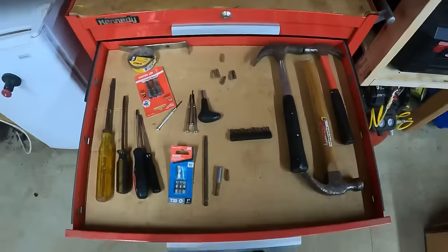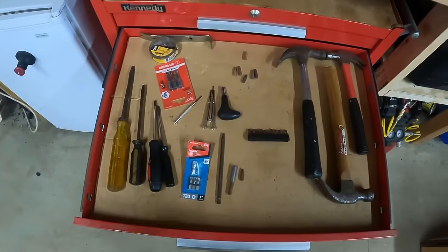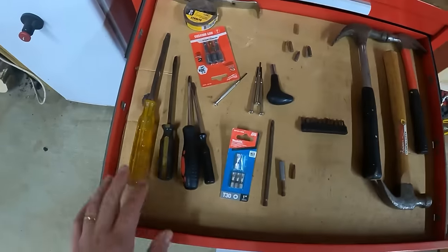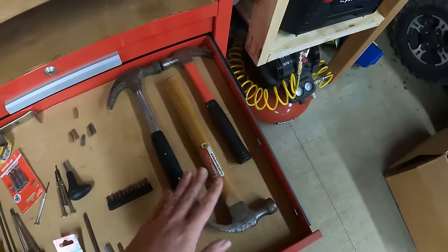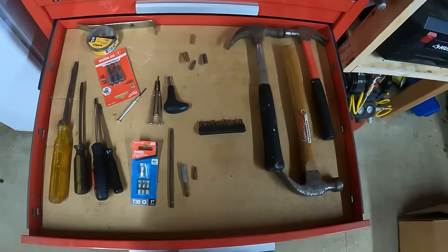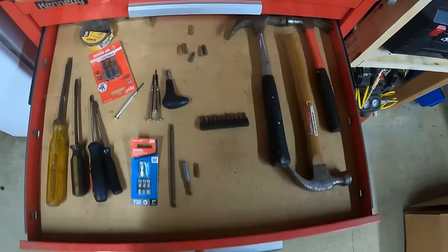The next drawer down is going to be screwdrivers and other driving tools — a lot of bits and things. Again, hand-me-down junk pieces, junk hammers, cheapest of the cheap, checkout aisle kind of stuff from your hardware store. Nothing really good quality, so we're going to be looking to upgrade a lot of that stuff.